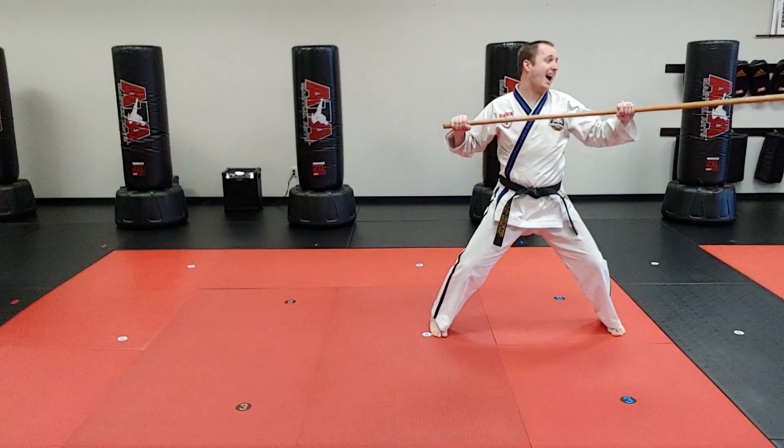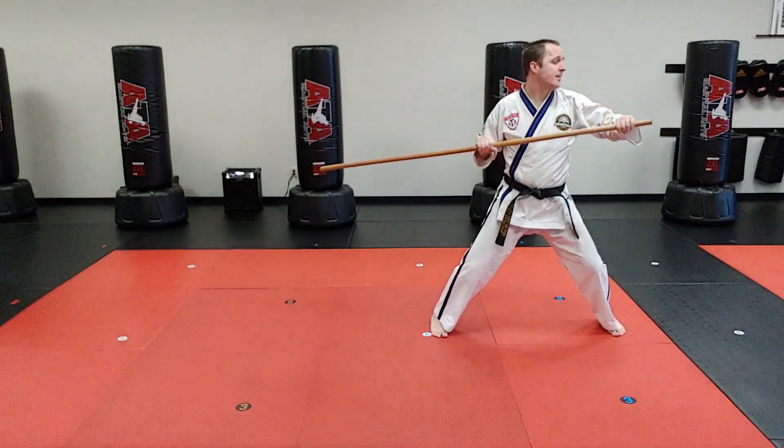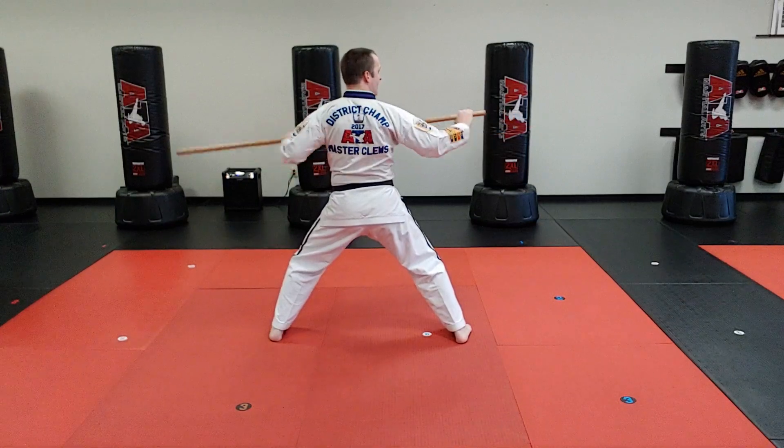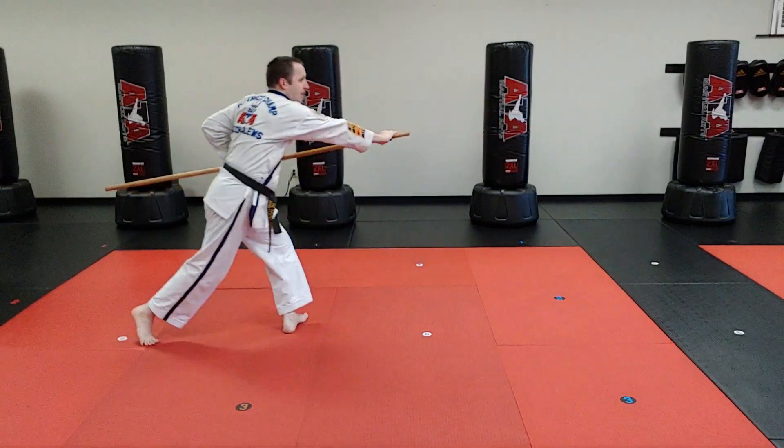I can do the same thing on the way back. Slide, slide, step back to middle stance, pop. Slide, slide, step backwards and pop.